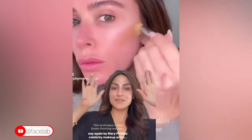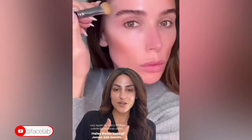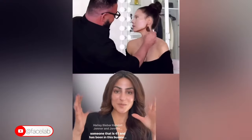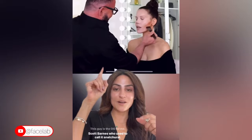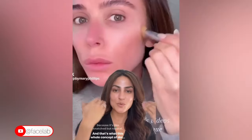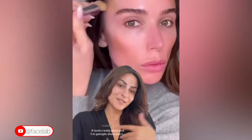This technique called underpainting was made popular by Mary Phillips, celebrity makeup artist who does Hailey Bieber, Kendall Jenner, and Jennifer Lopez. But for me, someone that is 41 and has been in this business for a while, the OG is Scott Barnes who used to call it 'snatural' — like snatch but natural. This is the whole concept of doing heavy contouring and concealing prior to doing the rest of your makeup, and I'm going to show you the way I do it.